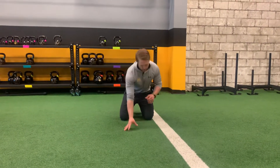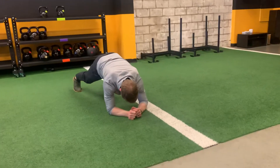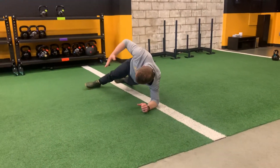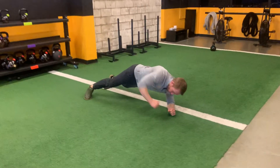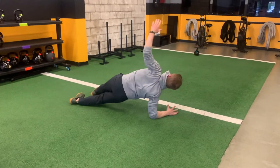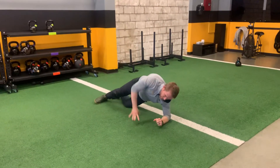Alright, so for the rolling plank, we're going to start off in a regular plank position, we're going to roll over to one side, side plank, make sure the toes rotate as you roll, and then we're going to roll back, rolling to the other side. Make sure your shoulders rotate, open up completely with that arm as you go.